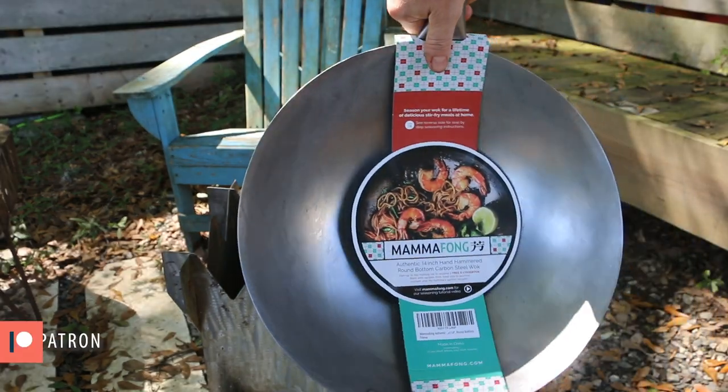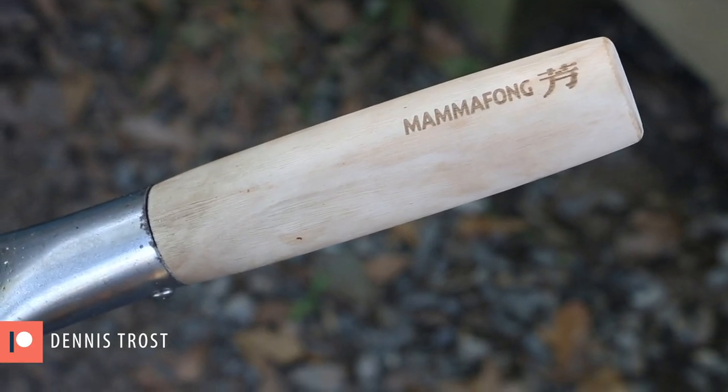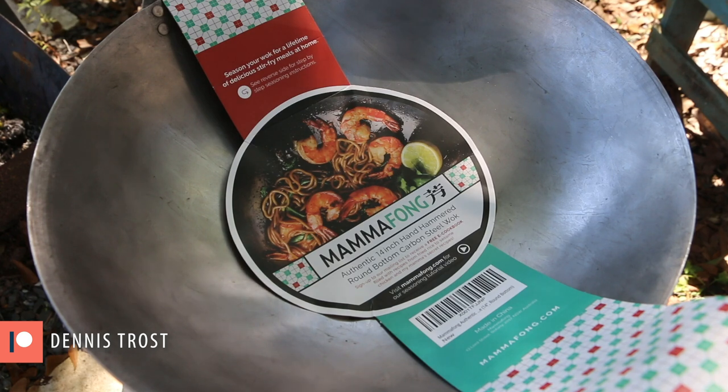I love the look of this wok — super simple, has the big fat wooden handle which I really like. This thing was actually on sale when I bought it on Amazon, and maybe it still is, so I'll put the link in the description below if you're interested in checking one out.